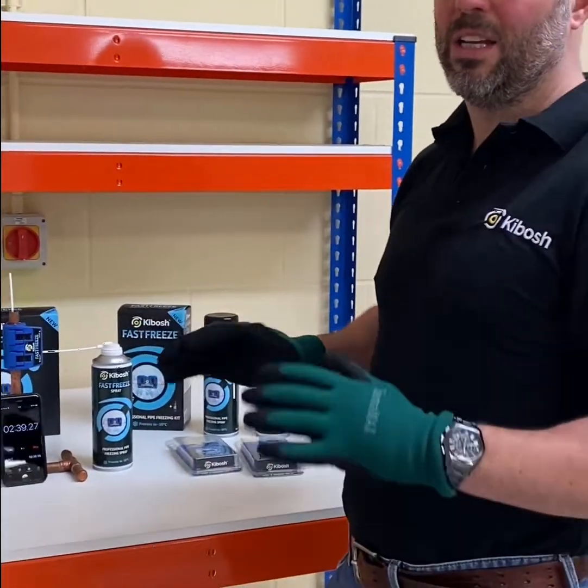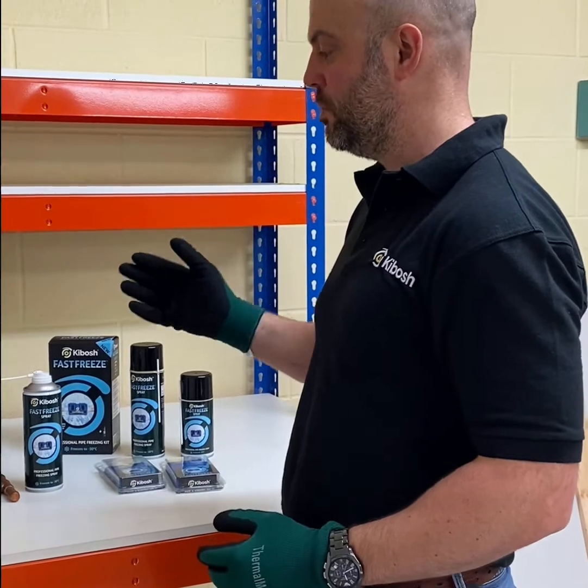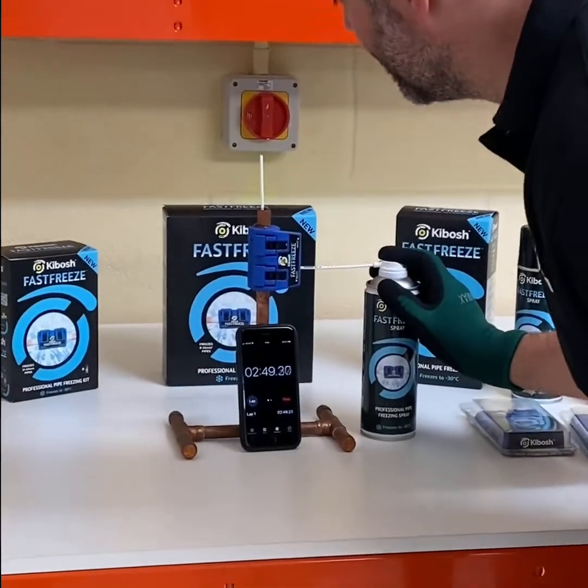But you wouldn't work on the pipe now — you'd give it a little bit longer. You want to give it the three to five minutes so that the ice plug fully forms. And again, you have to keep adding the freeze spray, just a little bit at a time, not a lot.